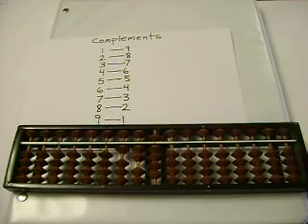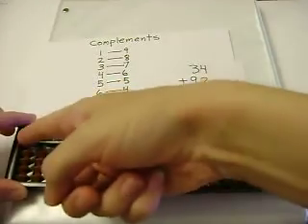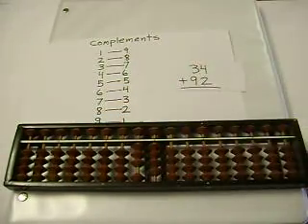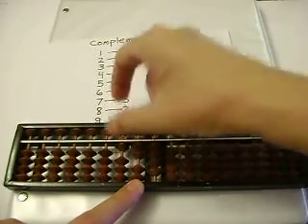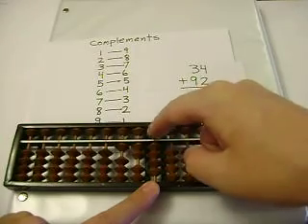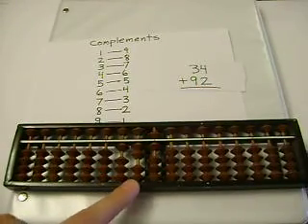Let's add 34 plus 92. 34. 3 plus 9 — I can't add 9, so I'll subtract 1, and carry. 4 plus 2 is 6. And our sum is 126.